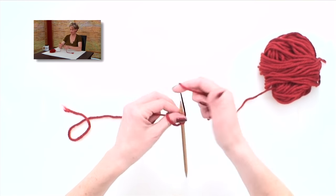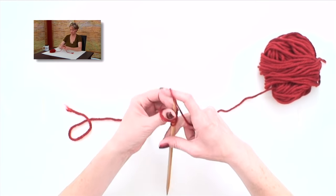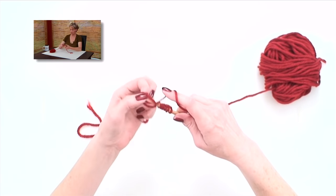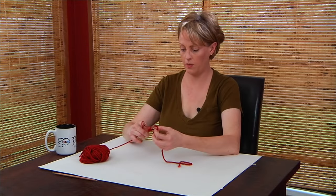And when you're really going, it looks more like this. And that is how we're going to get loops on the needles, so that we can start knitting.